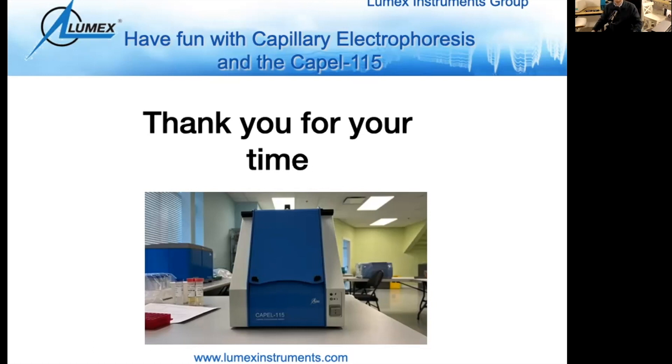We went a little over time — sorry again for the connection issue earlier. Hopefully the message came through clearly. If you have any other questions, feel free to send us an email at info@lumexinstruments.com and we'll be happy to follow up. Thank you so much for joining with such a high participation rate. Really glad to see so many people interested in capillary electrophoresis. Take care, have a nice day, and we'll talk soon.